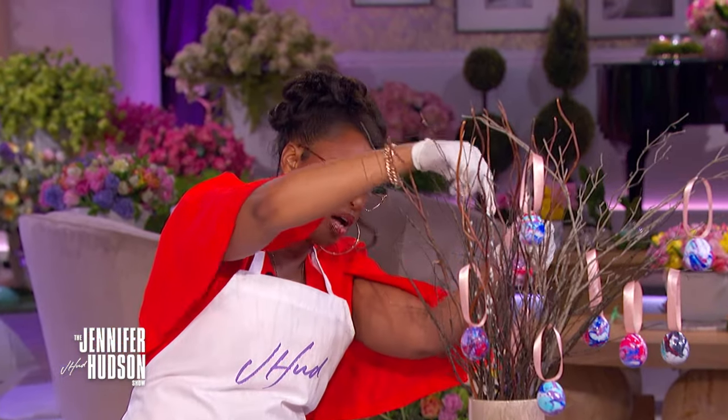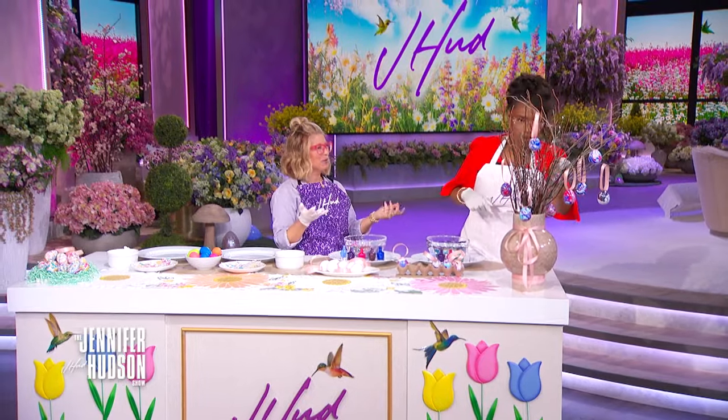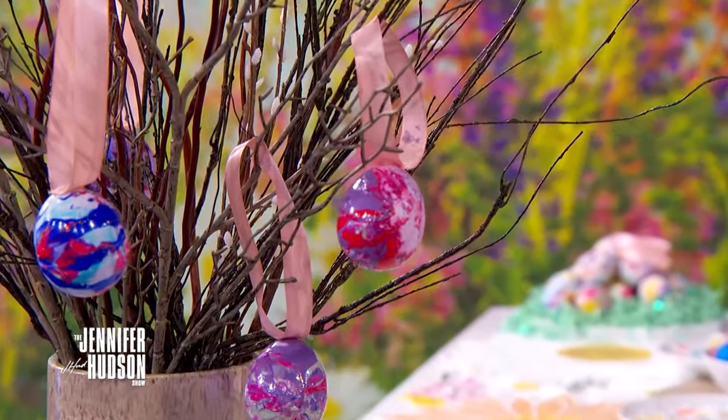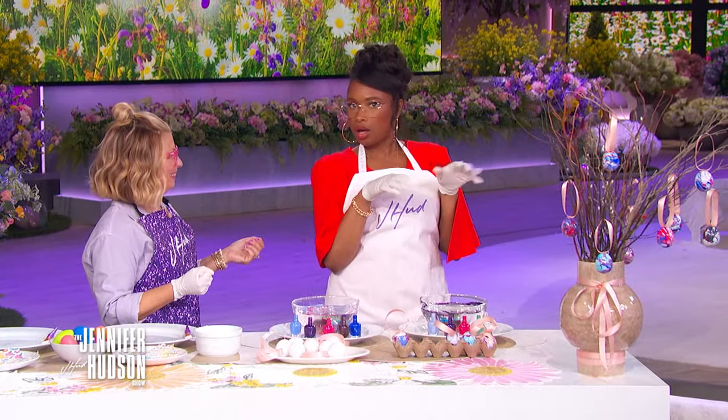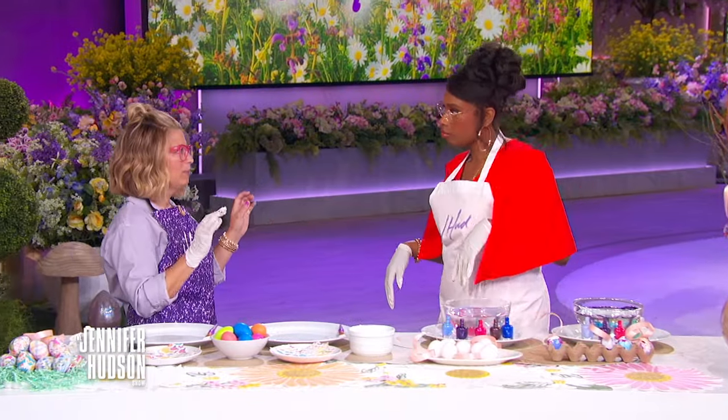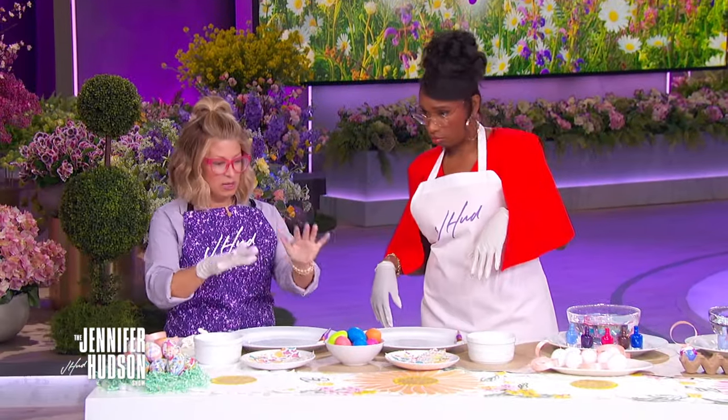All right, this is serious business, y'all. There it goes. See how cute? This is so lovely. So this is kind of like an Easter treat. What's next? Next we are going to decoupage Easter eggs.